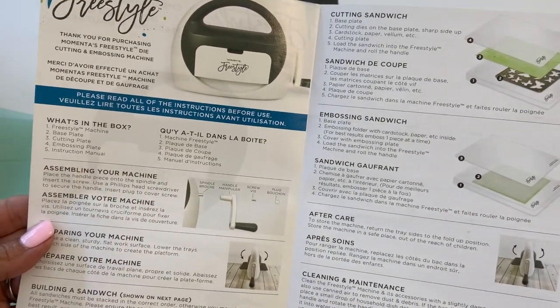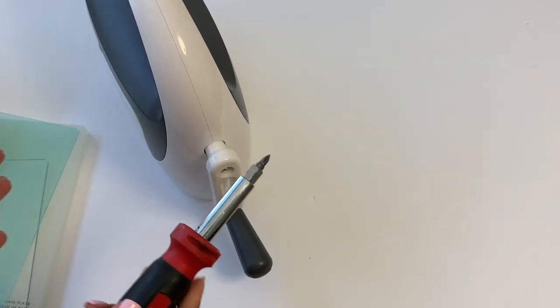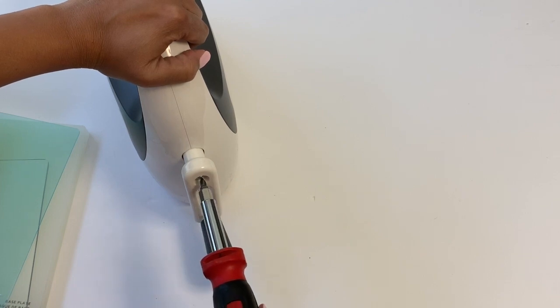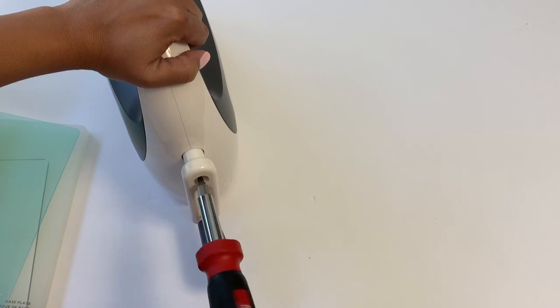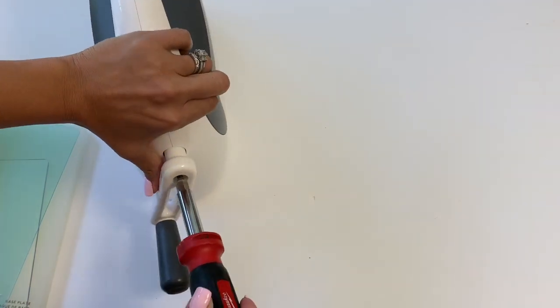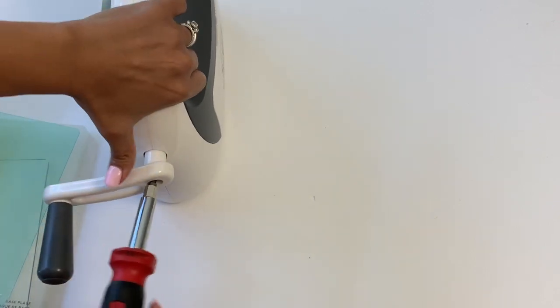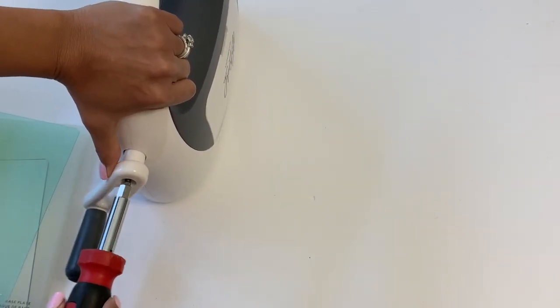I found a screwdriver — it took me a minute. My husband is a builder and you'd think we'd have screwdrivers everywhere, but I had to find one in my son's room. Alright, so I think this is screwed in pretty tight — it feels like it is.